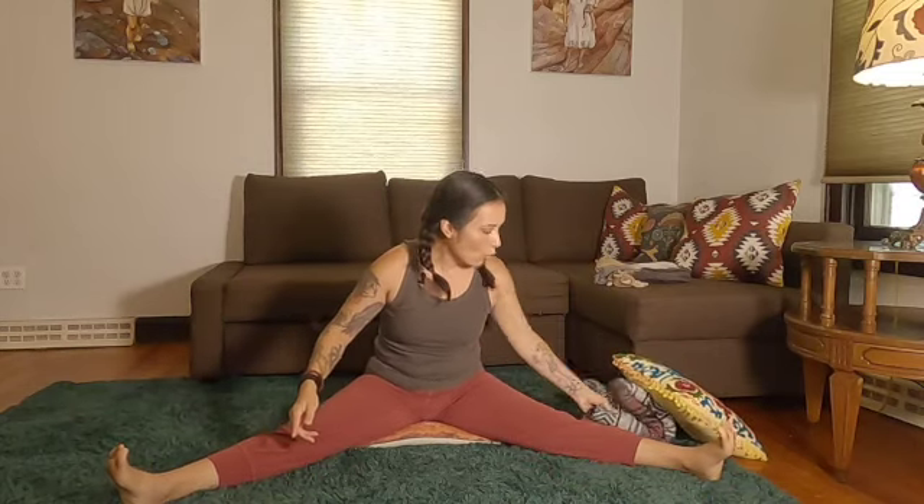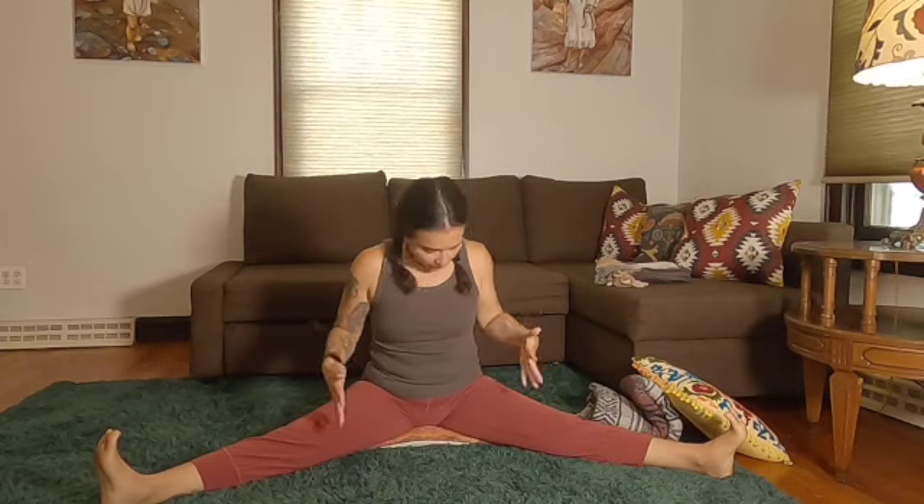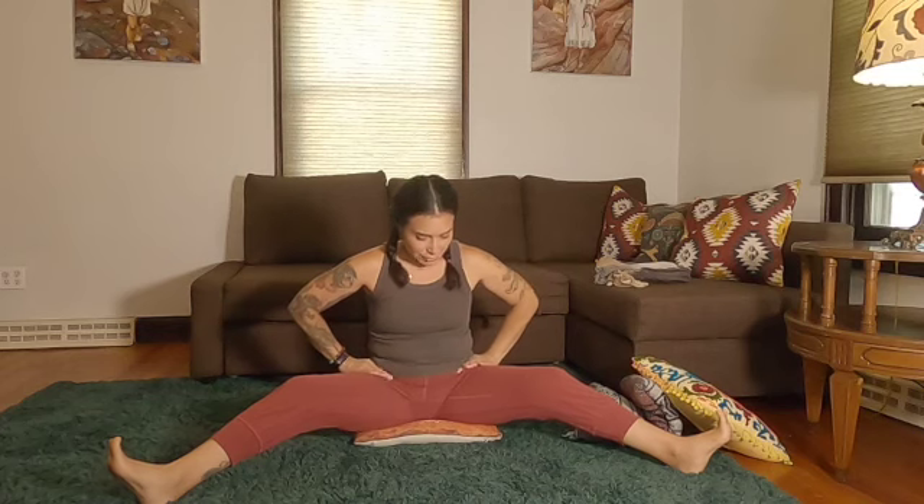Take your legs wide into straddle, or Upavishta Konasana. Hands come in front of you. If your hamstrings are tight and the spine is rounded, bend your knees, press your heels into the mat, and try to roll the hip points forward. If you can roll them forward, bring your hands forward. If you're feeling tension behind the legs, that's what we want. Or you can slowly straighten the legs and hinge forward to where you go. Our objective here is to find some tension behind the legs — we're just stretching hamstrings. If you feel your hamstrings, you're doing it.